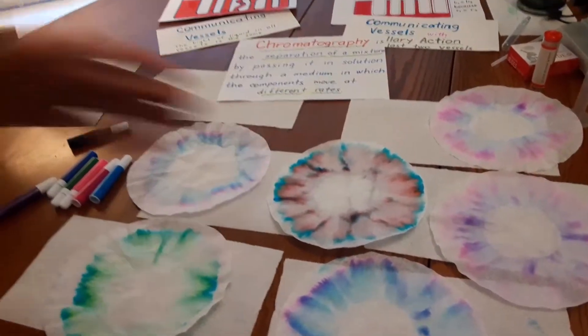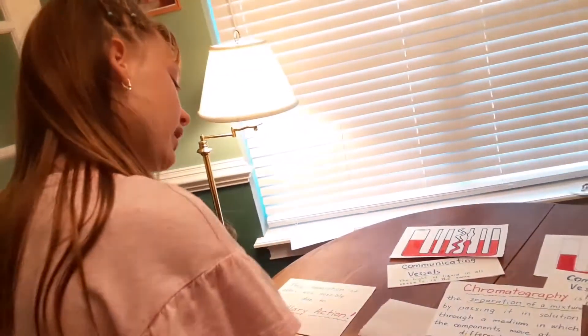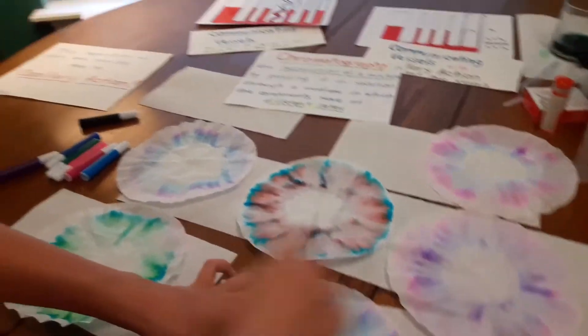The components move at different rates. As you can see in the black ink, the brown, pink, and red are heavier weight, so they move slower. You can see the blue is on the top because it has lighter weight and moves faster. But in the dark blue ink, pink is lighter weight so it moves faster than the light blue and purple.